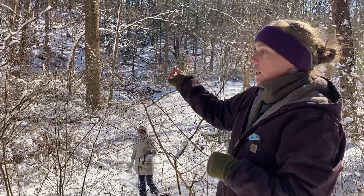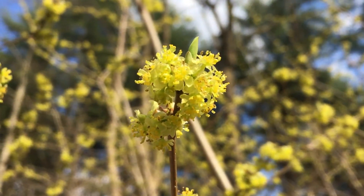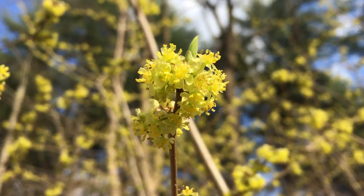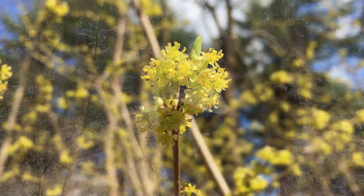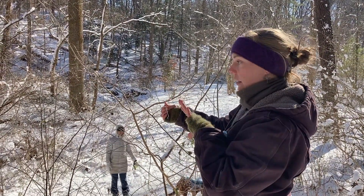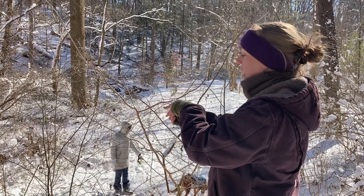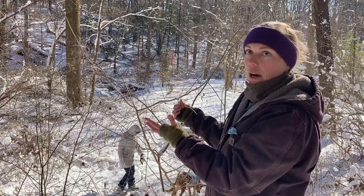They will turn into bright yellow flowers in the spring. These flowers are really round — they kind of look like pom-poms. They bloom really, really early in the spring before this has any leaves on it. Those flowers are pollinated by bees.